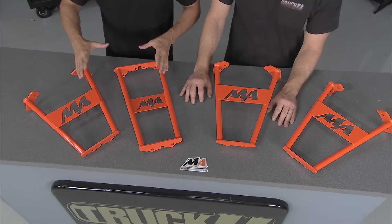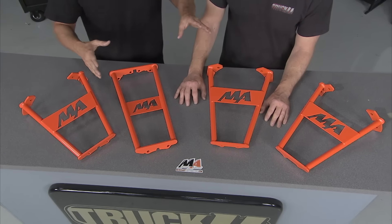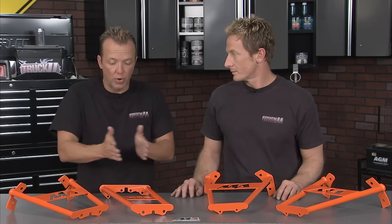These are transmission rear housing supports that we got from Merchant Automotive, and these are for the guys rolling down the road on Duramax's. So if you've got the Allison transmission from '01 to now, or if you're running that ZF6 from '01 to '06, you might be having a common problem.